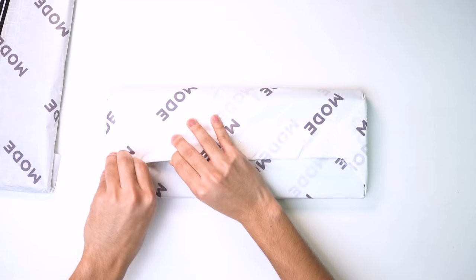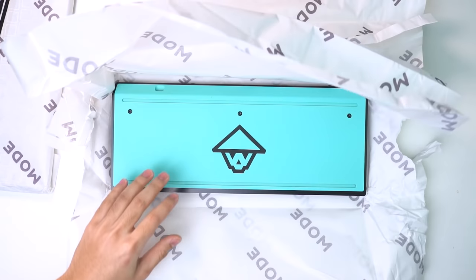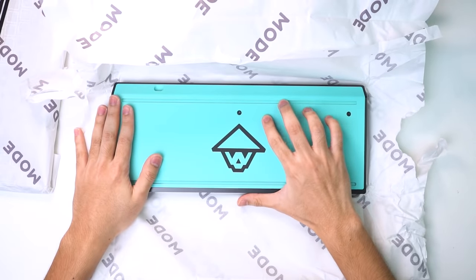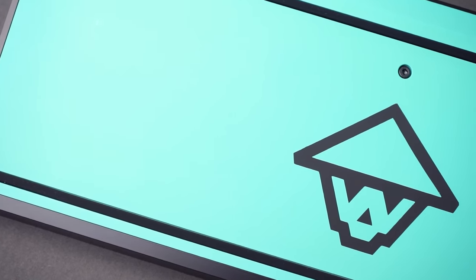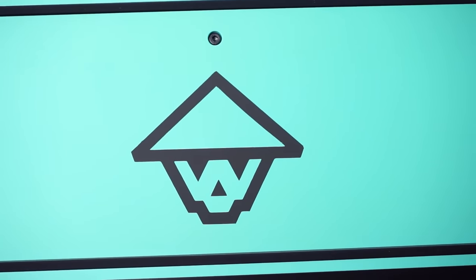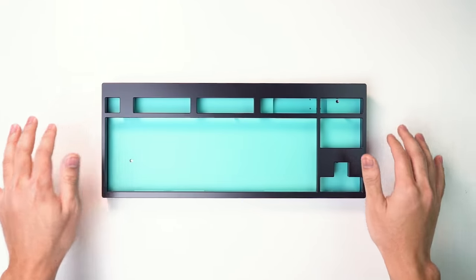In addition to the case, the MODE 80 and the other components are wrapped in paper which helps to minimize any scratches and damage. This MODE 80 is fully customized to match the Modern Dolch color scheme and also has my logo on the bottom. It has a gorgeous teal and dark grey cerakote finish and is one of the most beautiful keyboards I have ever seen. I might be a little biased because it does have my logo on it, but from the overall shape and design to the gorgeous colors and superb machining, it's just beautiful.